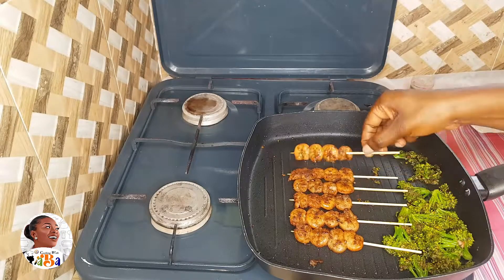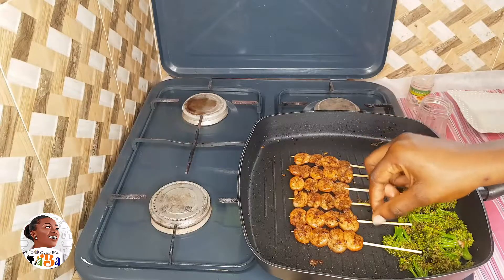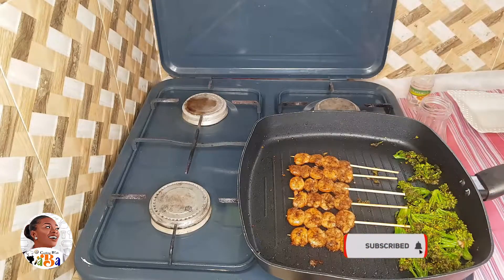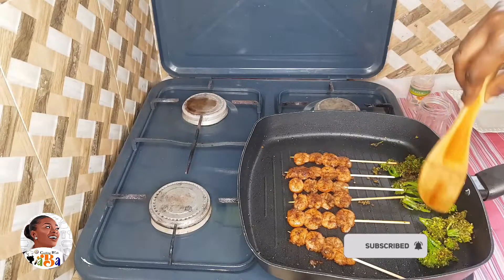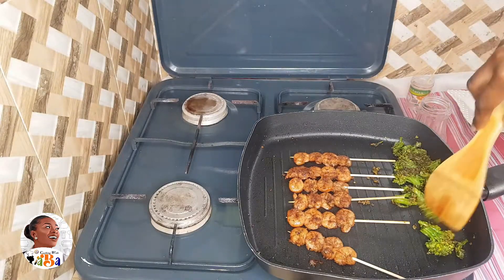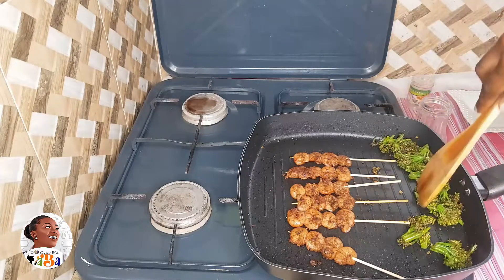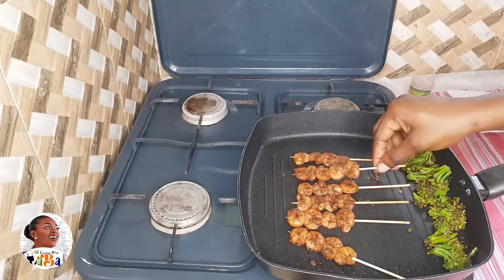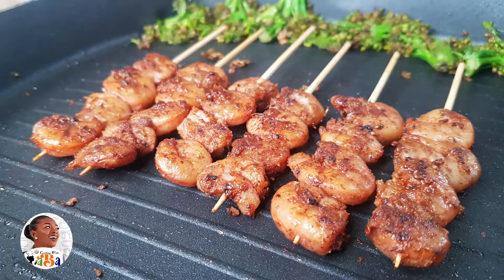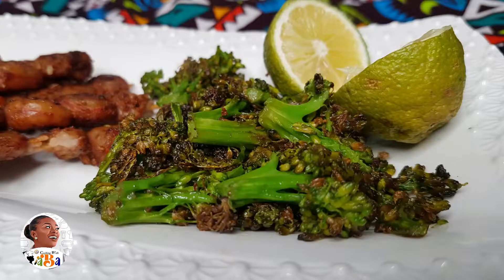The broccolini is virtually done now. You can see the leaves are a bit browner and softer, and it has shrunk in size — that's how simple broccolini works. All you need to do is sprinkle a little bit of salt, and the taste is amazing! You can also add some lemon — sprinkle a bit on the kebab as you eat it.